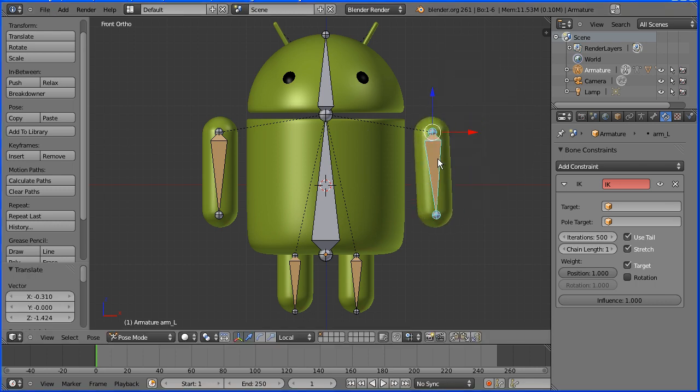In this tutorial, I'll show you how to add an armature to a model of an Android to make a very simple rig.